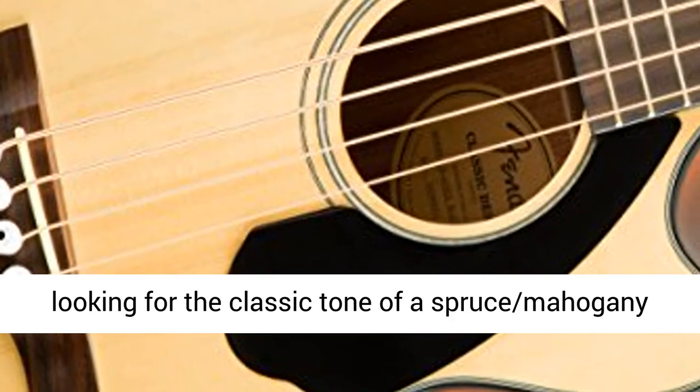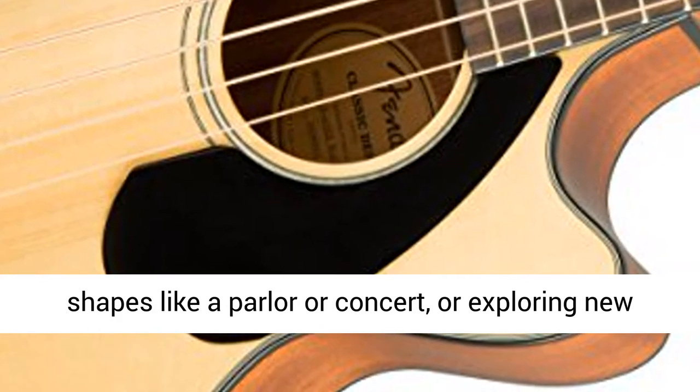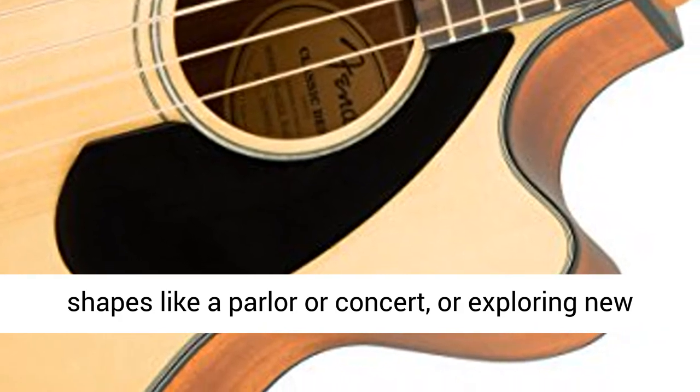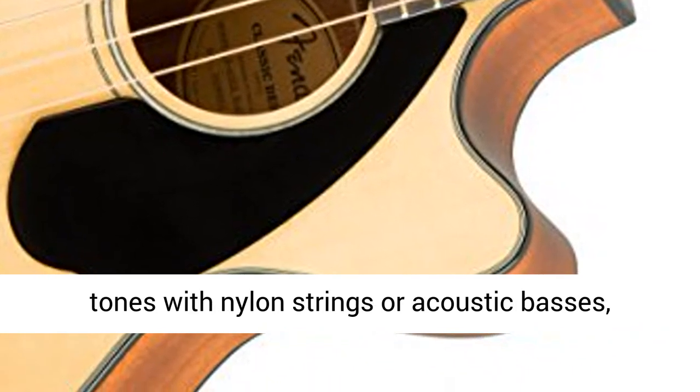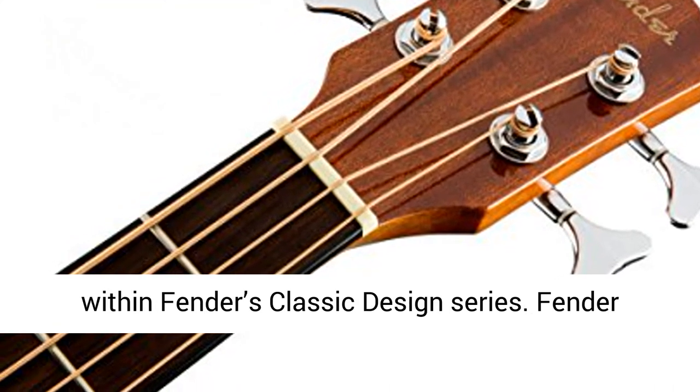Whether you're looking for the classic tone of a spruce mahogany dreadnought, experimenting with smaller body shapes like a parlor or concert, or exploring new tones with nylon strings or acoustic basses, you'll find your next source of inspiration within Fender's Classic Design Series.